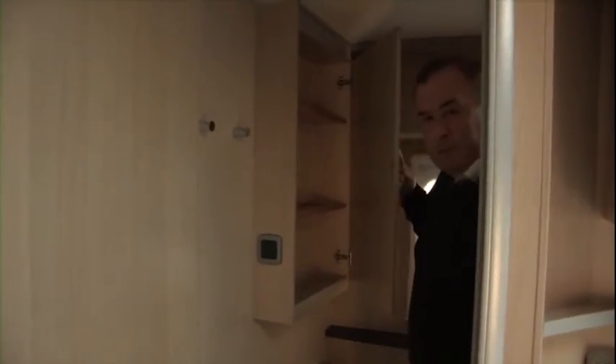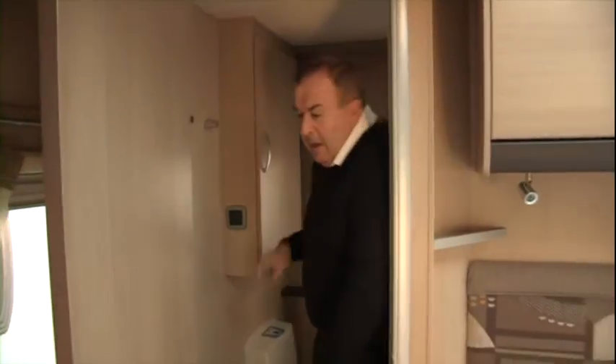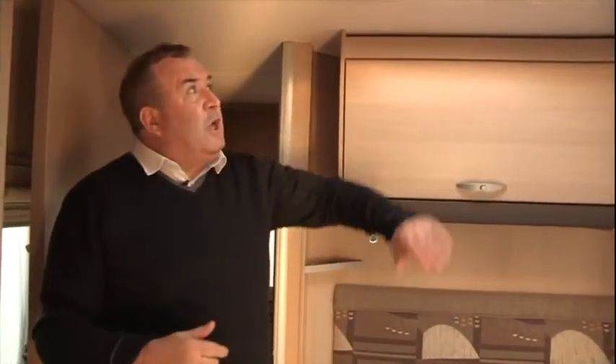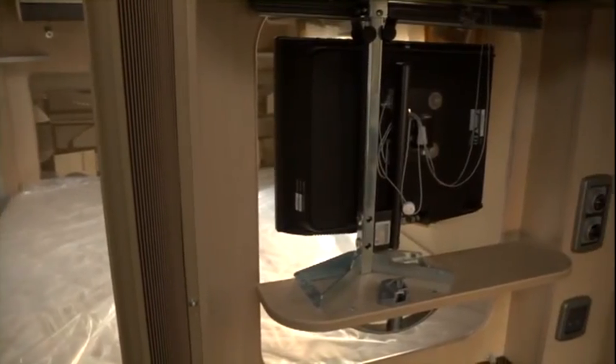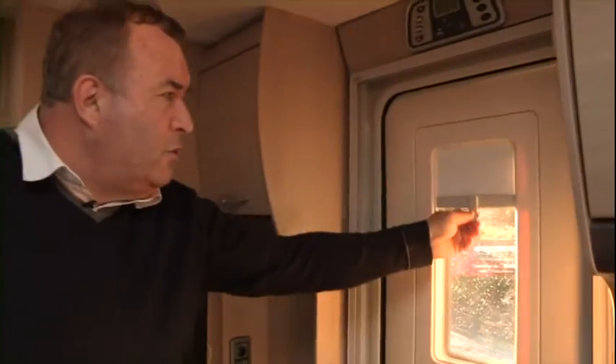There is plenty of storage in the bathroom for your soaps, deodorants and all your bits and pieces. Going through the bedroom area one last time, there are some nice touches — a very nice decent skylight above the bed, lots of little lights, and a nice blind behind the television, just to add to that bit of privacy. And as we go out the door, there's also a blind in the door should you want a bit of privacy in the evening.